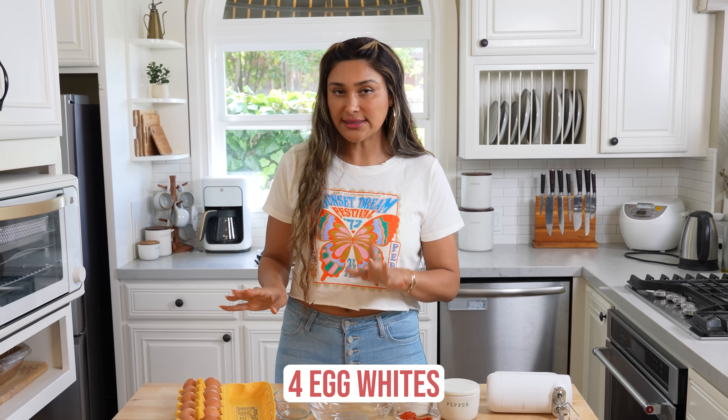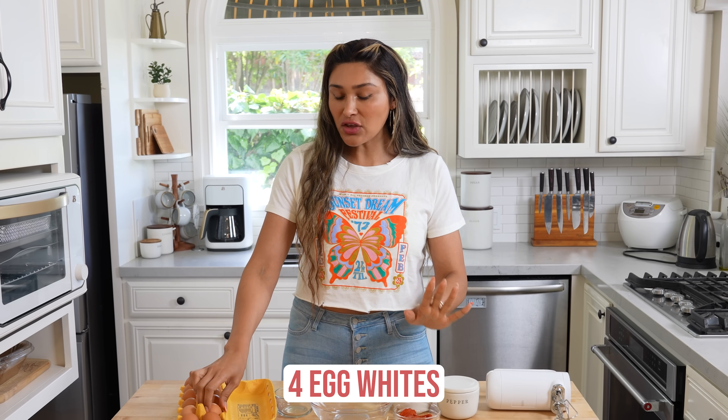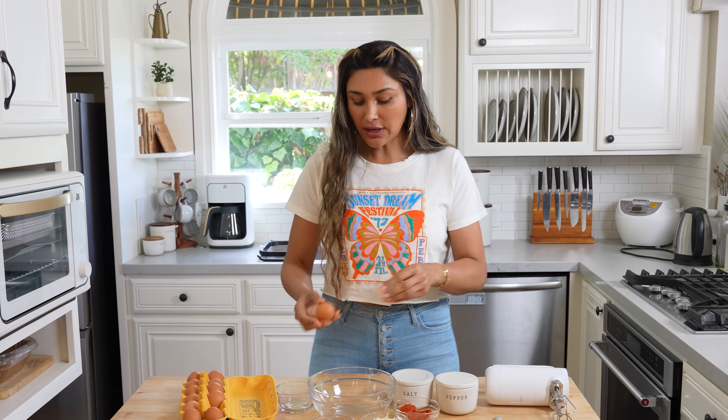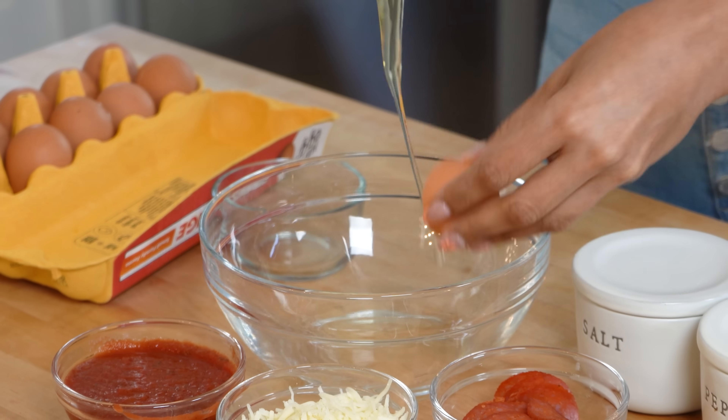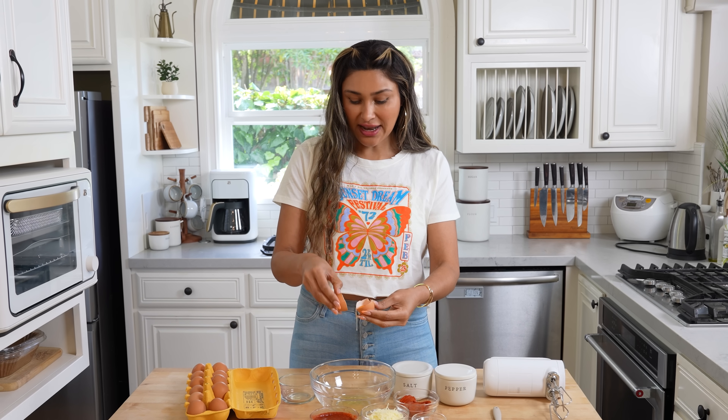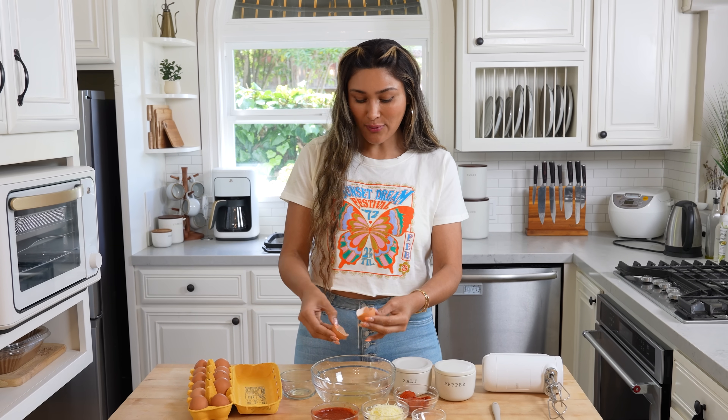You're not going to use liquid egg whites — you're going to use actual whole eggs. It's the only way this recipe will work. Trust me, been there, done that. I'm telling you from experience, you don't want to waste your liquid egg whites.